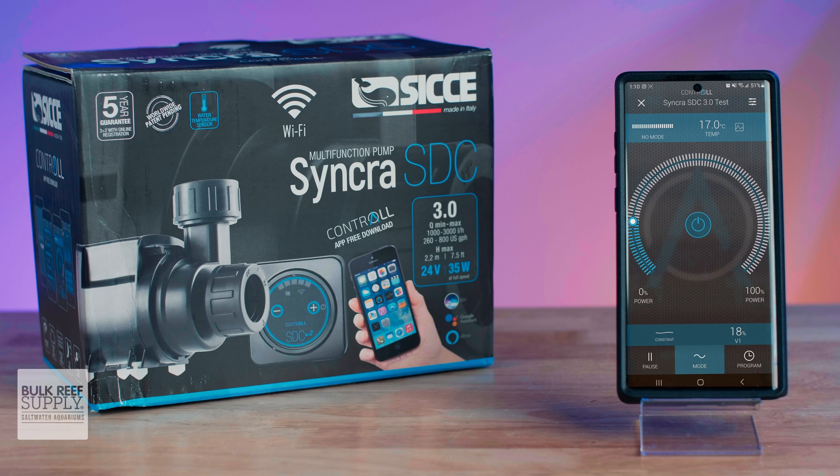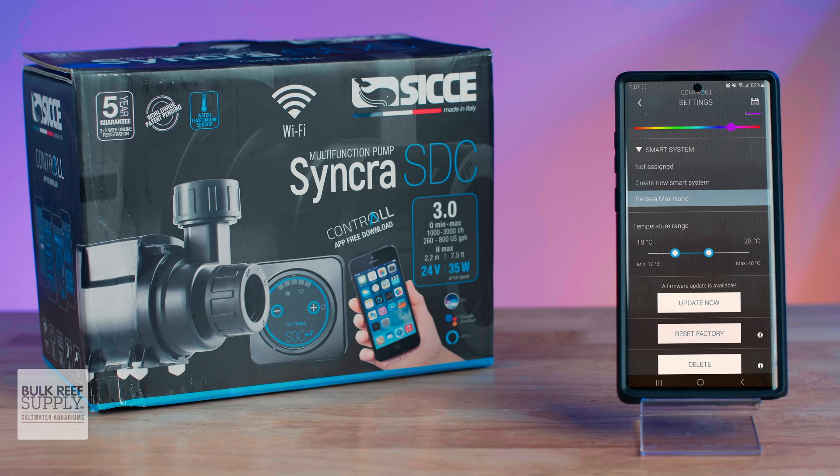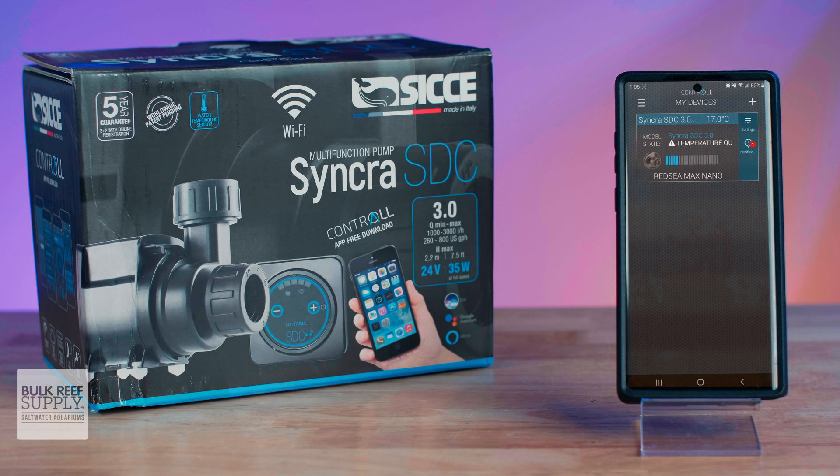First off, the Syncra SDC pumps have a thermometer built in to read the temperature of the aquarium — that's right, the aquarium. And you can set a temperature range in the app so that if your tank temperature drifts outside of that range, the app can send you a notification to your smart device while you're away from home to let you know.